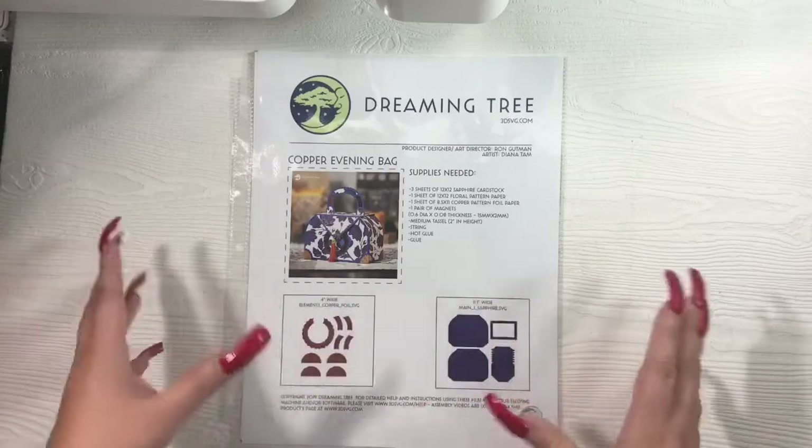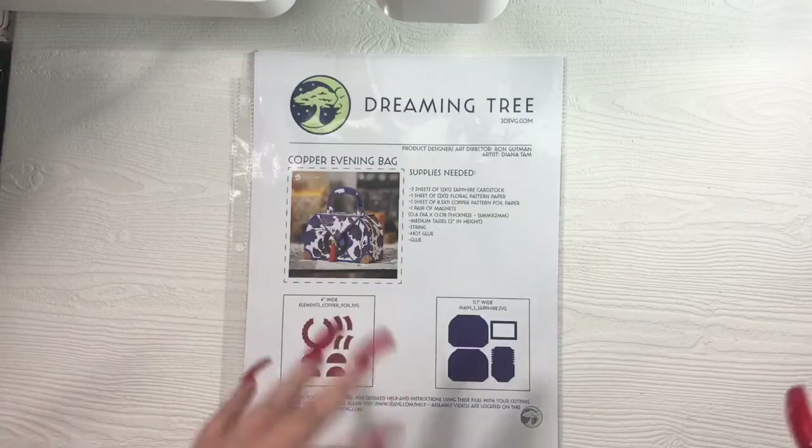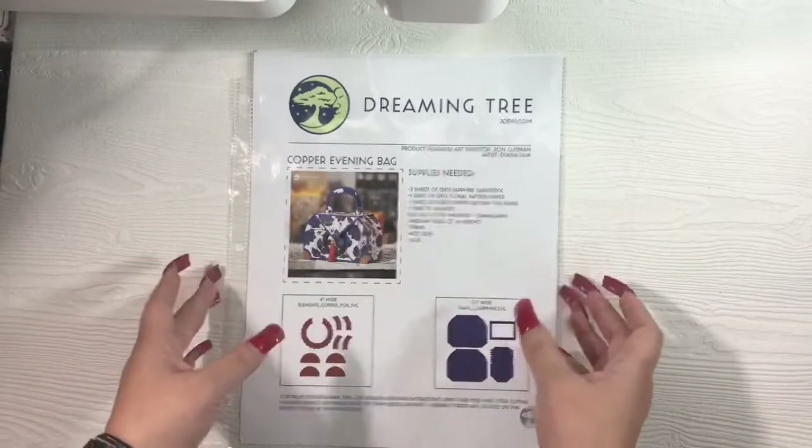For my first project, I did go ahead and use heavyweight cardstock and I will go over the details of all of the cardstock and products that I used when I show the project on the video. I did follow the tutorial — the owner of Dreaming Tree does video tutorials and they are very in-depth and very descriptive, which is awesome, so you're more than welcome to follow along and have a step-by-step guide of how to create it. I have created multiple purses.